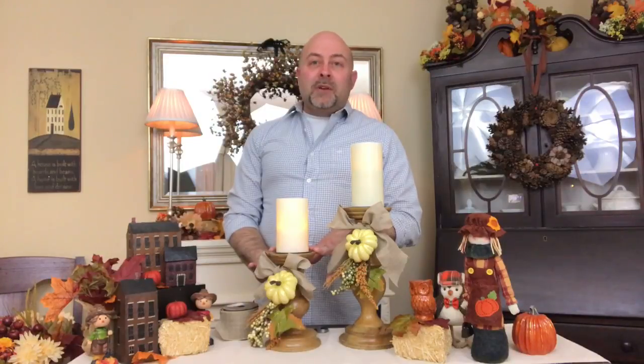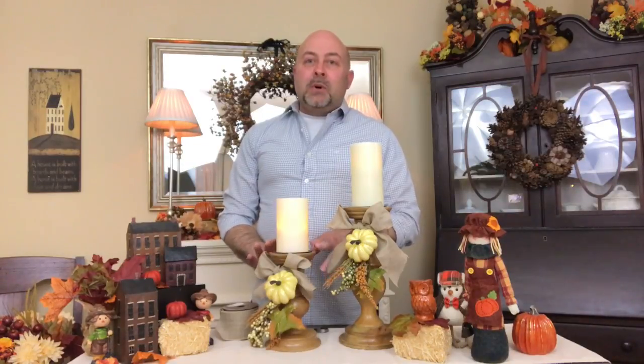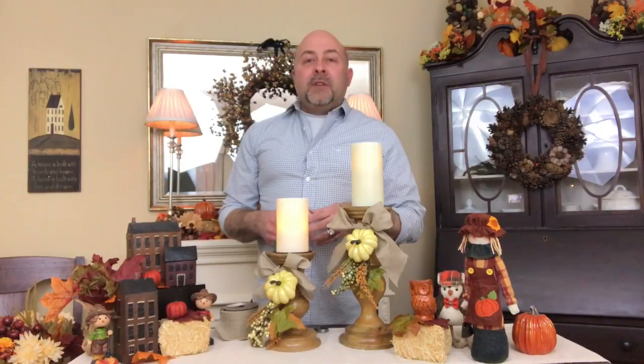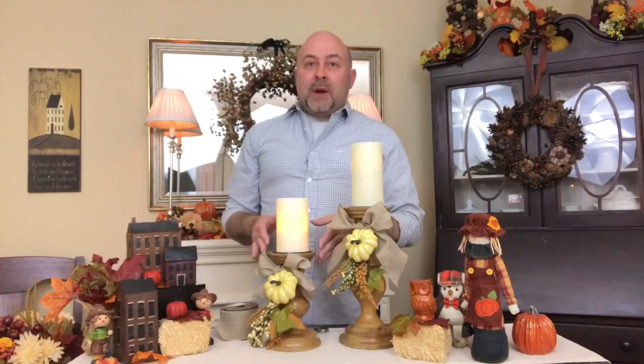Today is week two of my four weeks of fall with At Home With Zane, and I want to share a very simple DIY that you can do to add a little bit of interest to your candlesticks. We always do swags for our doors, mantles, mailboxes, and candle lanterns, so I think it's really beautiful when you can add some interest to your candlesticks. Today I'm going to share how I created these candle swags.